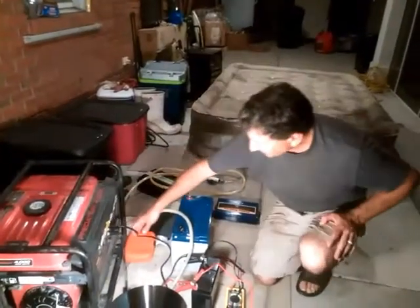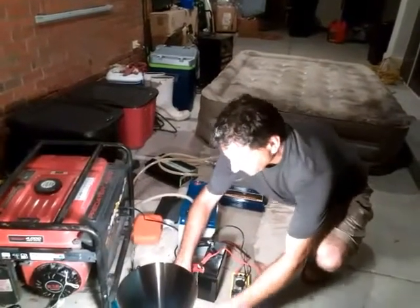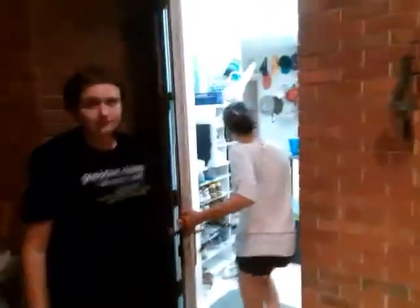The engine is then powering a charger, which is charging this battery, which is going into an inverter, which is powering the light. Someone's going to go get a blender, so we can show that you can do multiple things while you're generating electricity.